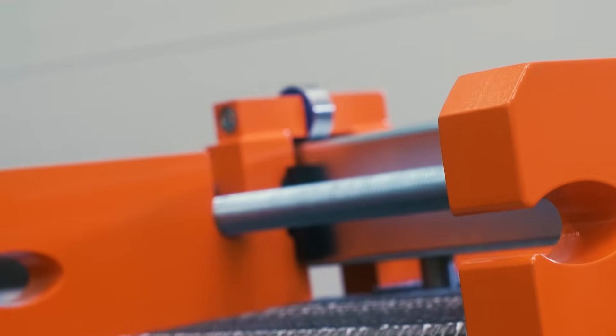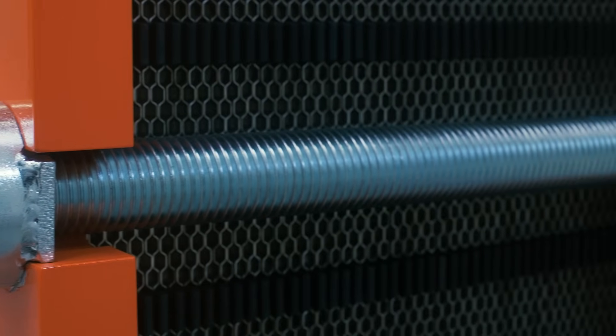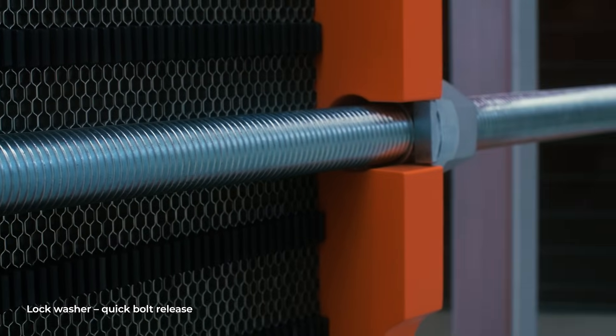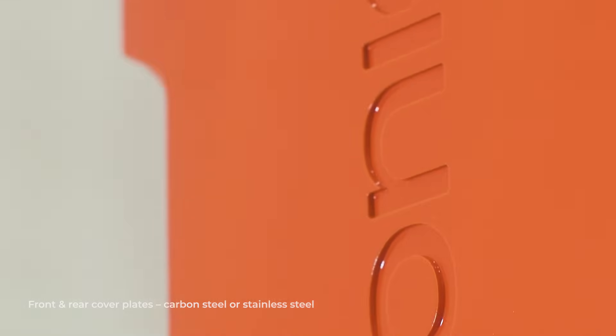For easier maintenance, metal rollers allow the rear plate to slide effortlessly. Even the smallest details are designed for efficiency — lock washers make loosening and tightening bolts quick and simple. The front and rear cover plates are made of painted carbon steel with a choice of custom colours.